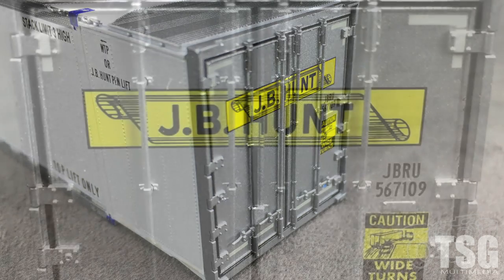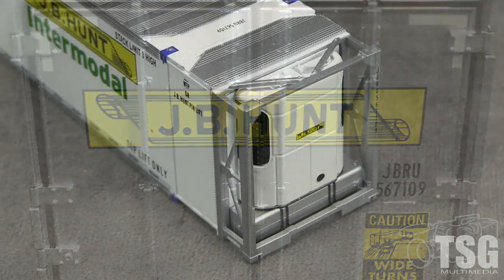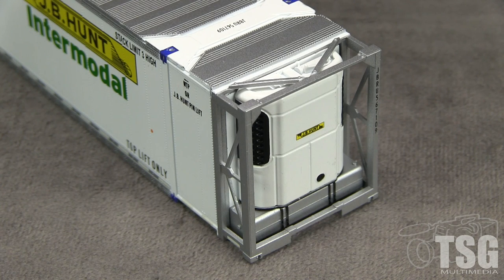I really like the black paint around the edges of the doors that makes them look like separate parts — it's a really good illusion. There are a couple very small voids in the JB Hunt logo across the door seam, but they're barely noticeable. The detail on the other end is very good, and the refrigeration unit is well done and makes this container stand out from other plain containers.